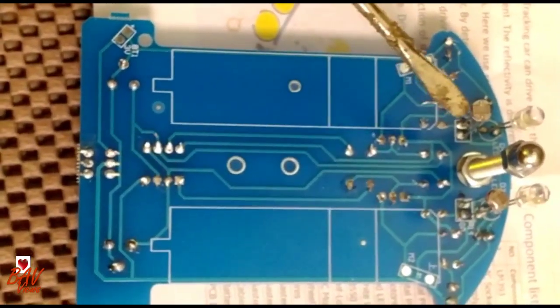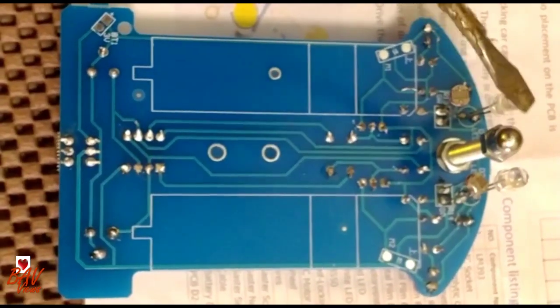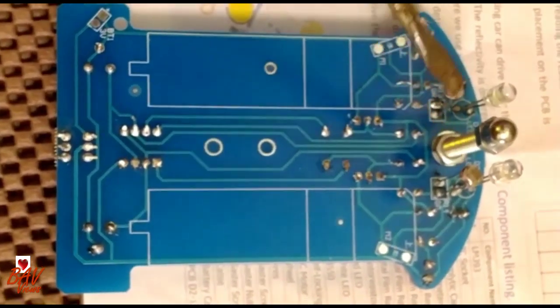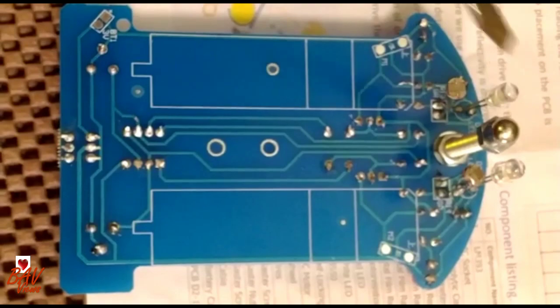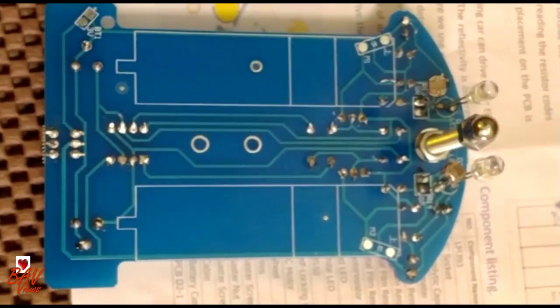On the bottom side, I have placed the photo resistors — two photo resistors — and two LEDs, and also placed the nuts. This is used for tracking: it tracks the light, and based on that it gives the rotation effect. Next, we will connect the battery and see if the circuit is working or not.